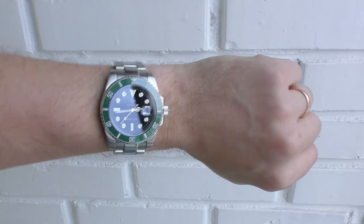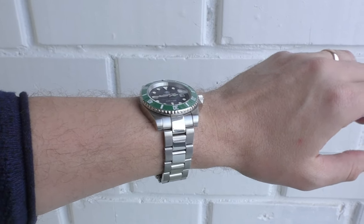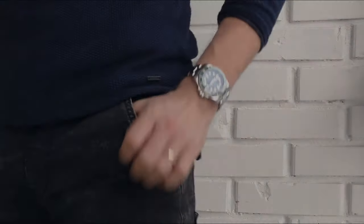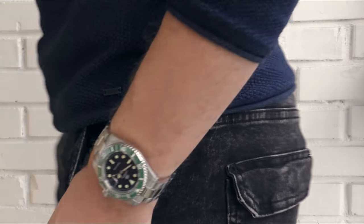Initially when I took this watch out of the packaging I was really disappointed because this green color doesn't look anything like in the pictures on Aliexpress. It's a completely different color. But after my brain readjusted a little bit I started to like this color very much. I tried adjusting colors as much as I can to give a natural look of this green, but it still looks a little bit more saturated on my monitor than it is in real life, and I will try my best describing this green later on in the video.